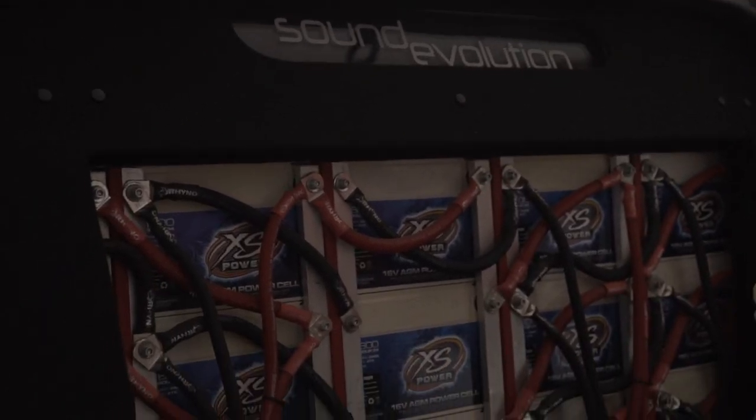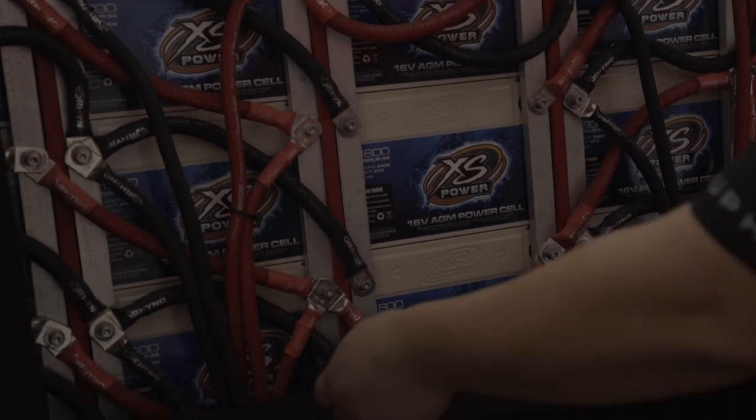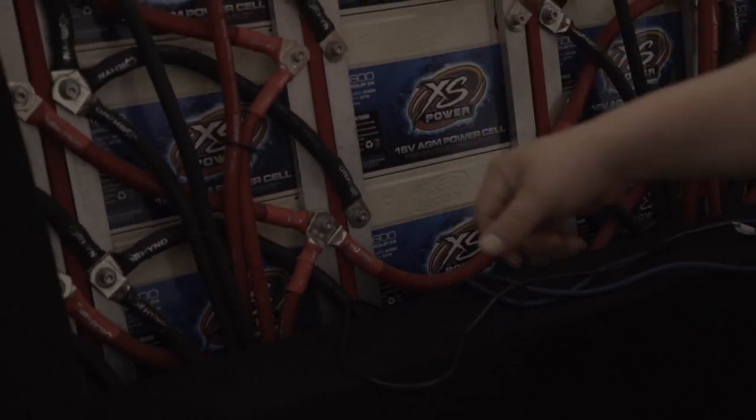What I'm going to do right now is get the battery charger set up and get all these 20 excess power 16-volt AGM batteries fully maxed out and charged, get it ready to go. We're known for upsetting people, being as loud as humanly possible — we've got to keep it up.